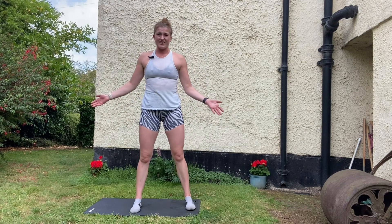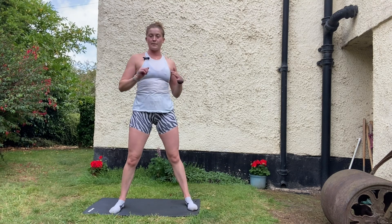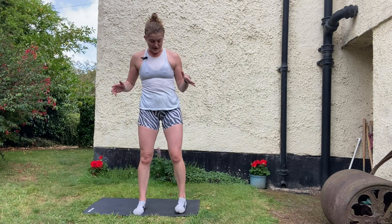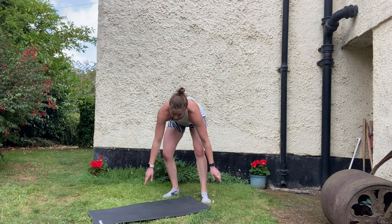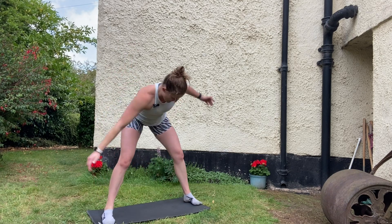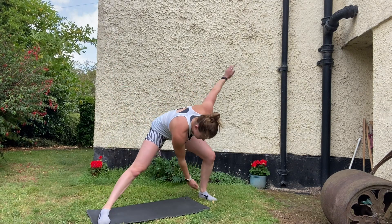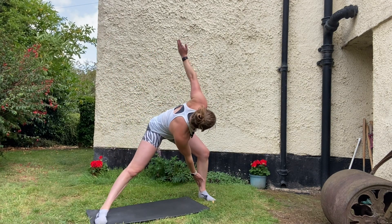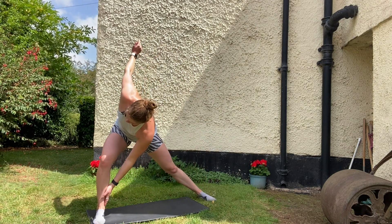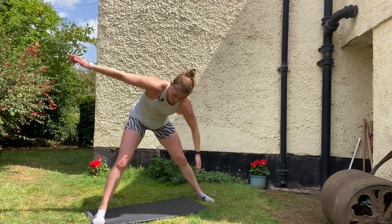Next is what I call the windmill. It really hits the inner thighs and gets you moving through the thoracic — your thoracic should be able to rotate, extend, and flex. It also gets you moving laterally, which we don't spend a huge amount of time in. Standing with feet wide, just shift your weight to one hip and rotate up, going side to side. I'm double jointed at my elbow so my arms look odd, but you're just rotating through the inner thigh and then through the torso.